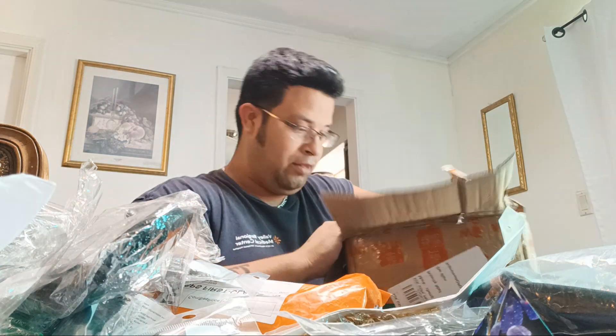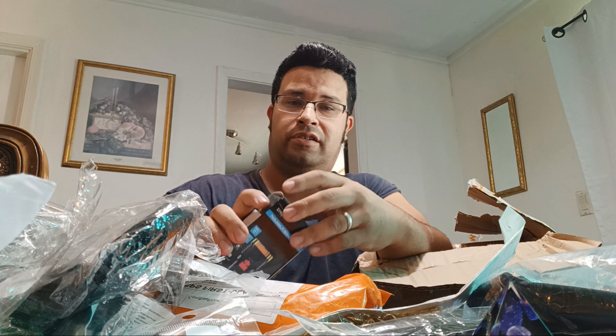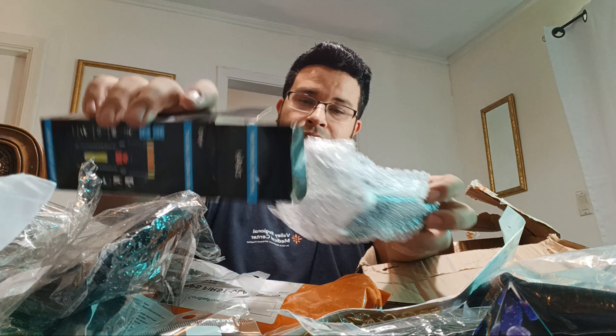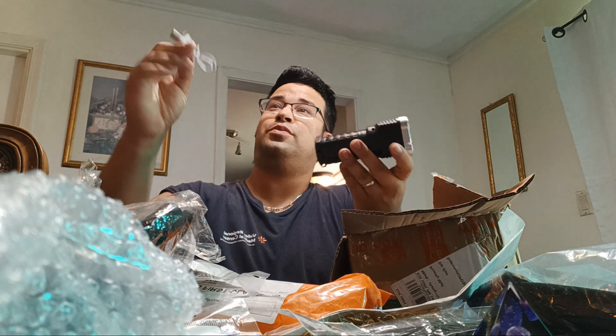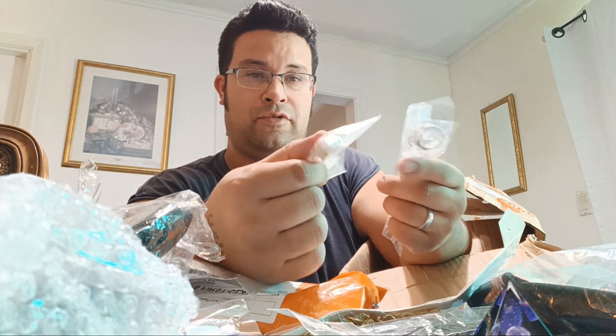We got a flashlight. I thought it was bigger than this but these are actually really powerful flashlights. Can I have it for my bike? You can't - how are you going to put it on your bike? It's rechargeable. Yes, this is what I need! We got more jewelry here.